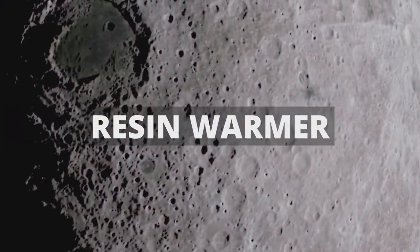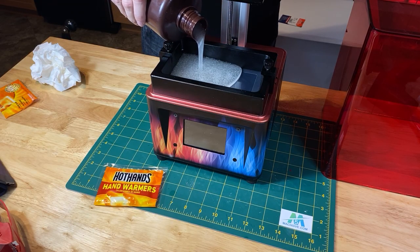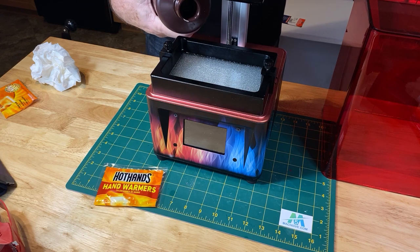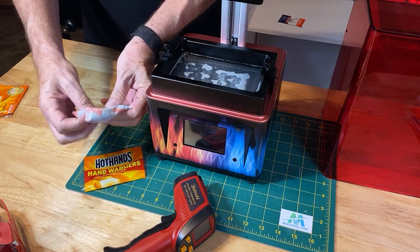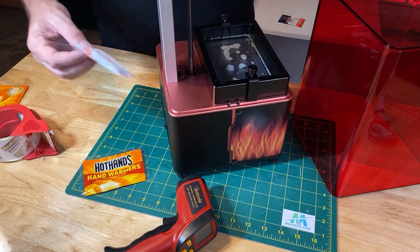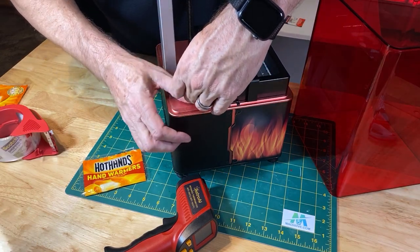If you have been doing 3D printing with resin for a while, you'll know how sensitive some of these resins can be to temperature. If you do your printing in your garage or another area where it's hard to control ambient temperature, this little trick may help. Get some of these hand warmers and secure them up against your resin tray with tape. In my test I used one warmer, but on the Elegoo Mars I could have used two warmers, placing one on each side.